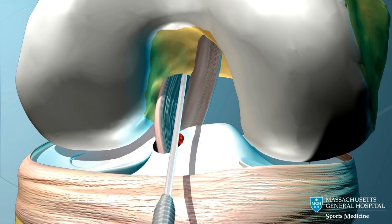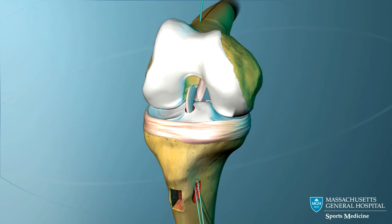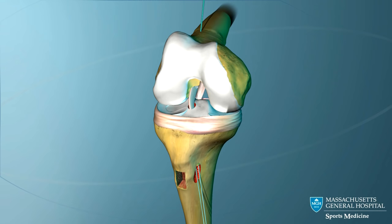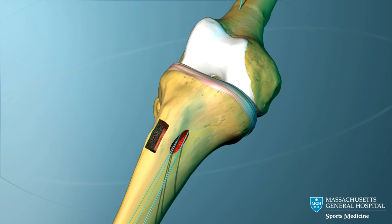An interference screw is passed over the pin and screwed into the femoral tunnel. This secures the upper end of the graft in the femoral tunnel. The knee is now extended and the graft is pulled tightly.